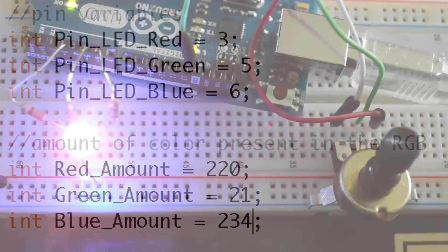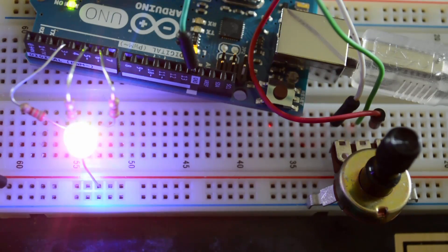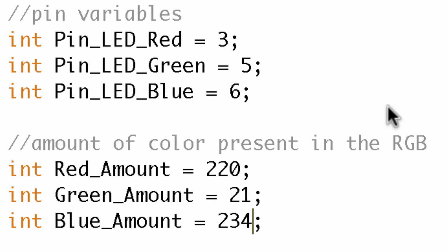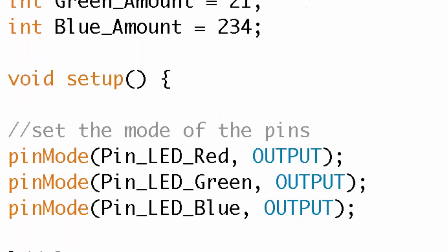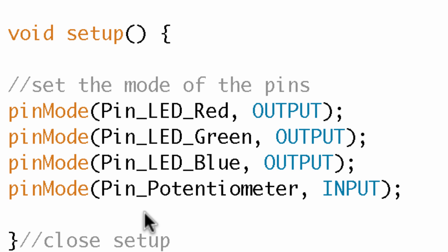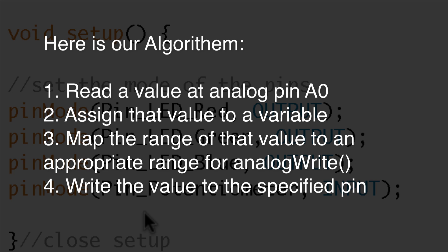Now we have a static color that isn't just red, green, or blue. But we want to do this dynamically — that's why we hooked up the potentiometer. I'll add a variable for the potentiometer pin number, then in setup set the mode of that pin as an input, because we're going to be reading the voltage at that pin. Then we'll map that number to a new value and apply it to one of the RGB values.